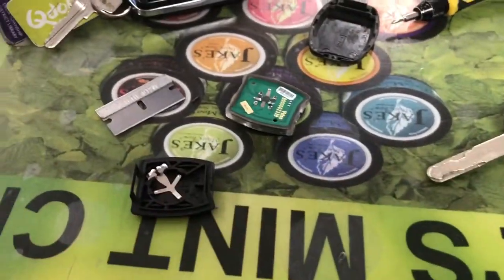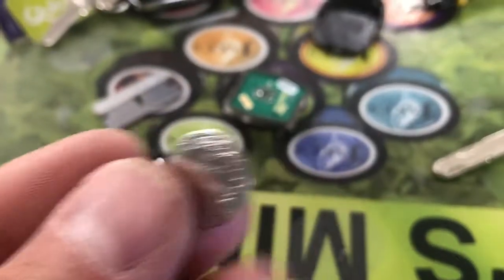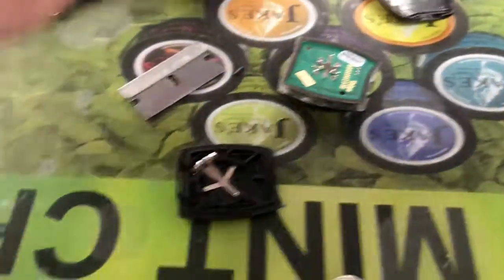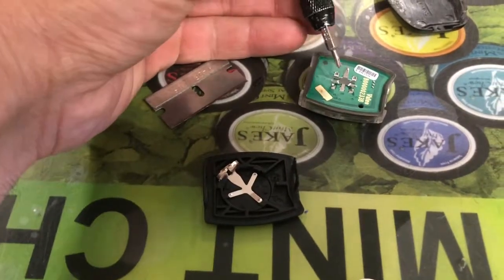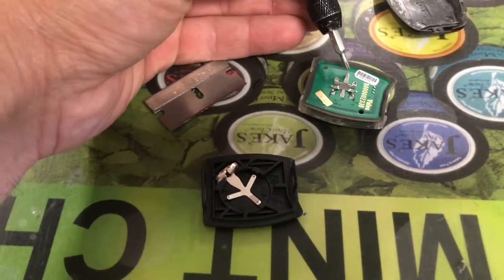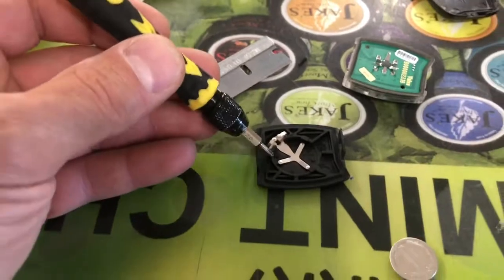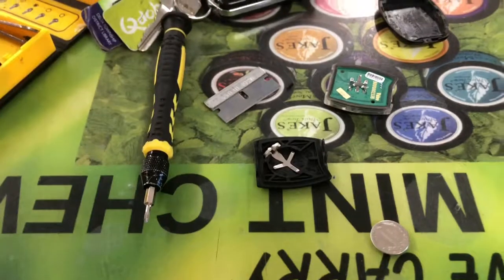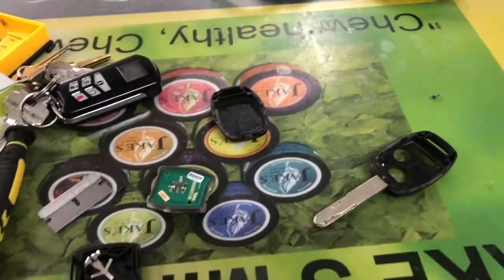Or you could just order a new battery and you'll also be good as new. But if you order a new battery and you're still not getting contact, your major problem is gonna be these contact points. You've got your three contact points — scuff those real good. Don't do it so hard where you're gonna break the thing, but just run your razor back and forth to allow contact on your new battery. Thanks for watching, give me a thumbs up, have a good day.